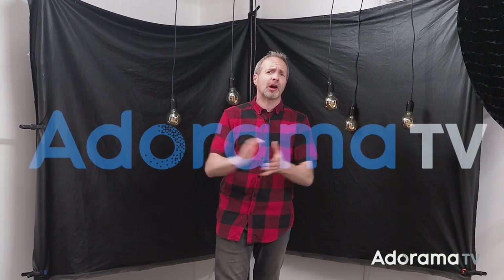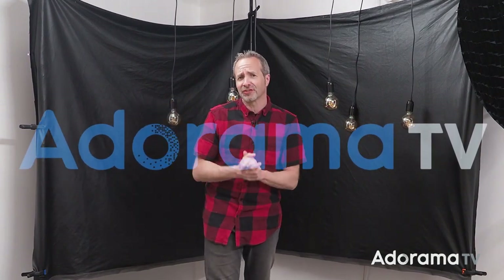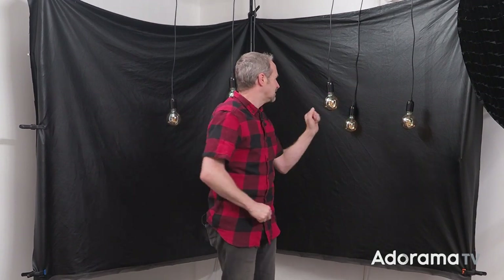I'm Gavin Hoey and you're watching AdoramaTV, brought to you by Adorama, the camera store that's got everything for us photographers. This video is all about the first time you're in a studio trying to balance two different sources of light. I'm going to balance my flash with these continuous LED light bulbs.